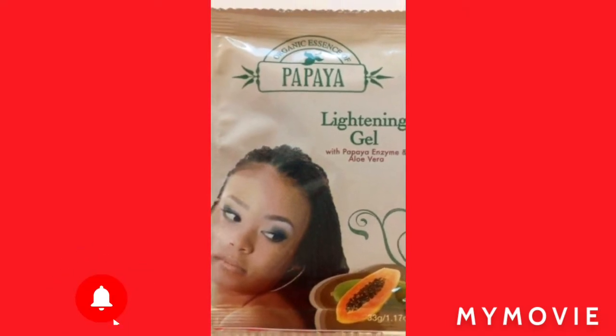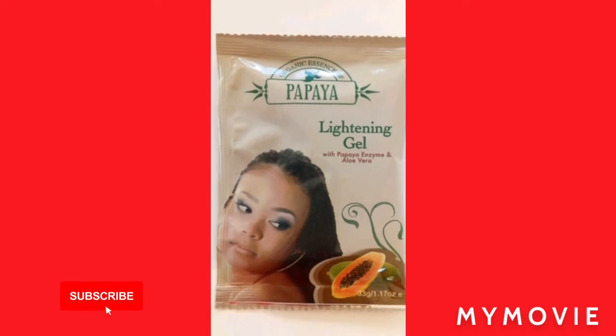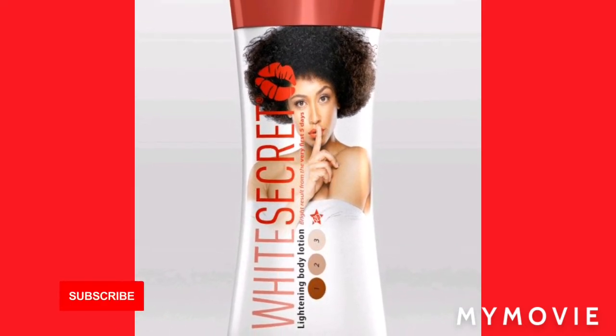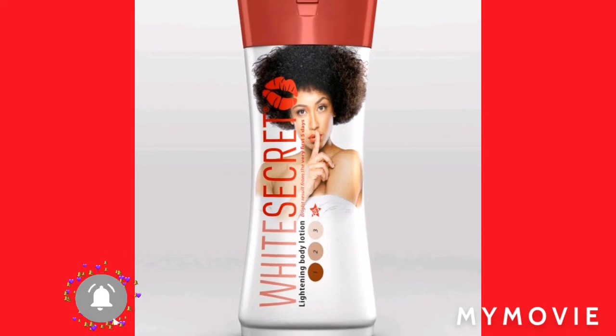So if you don't want anybody to know, you can just throw in one papaya gel — it smells nice. And this new lightning lotion, White Secret. This one is going to blow up on YouTube because a lot of people love this cream, this lotion.